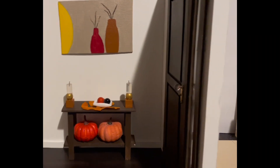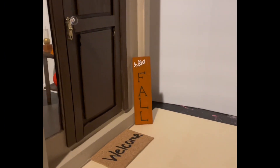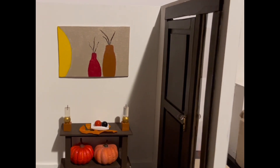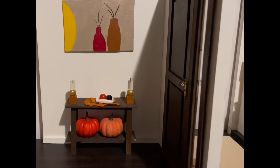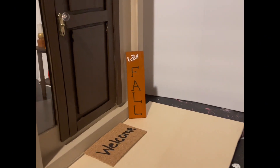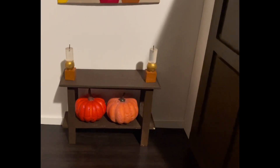Hey friends, welcome back to Treasure Me. Today on Treasure Me we're going to redecorate this foyer that we made in the last video. That foyer was a fall theme — today we're going to do a Halloween theme. We're going to decorate both the inside and the outside of the foyer. Let's get started and take some of this decoration off.